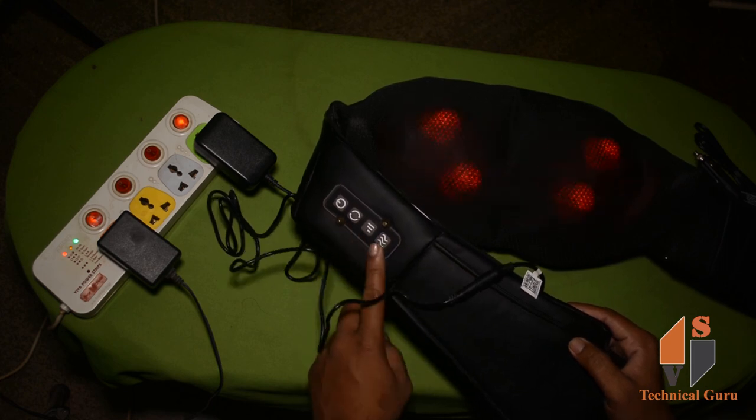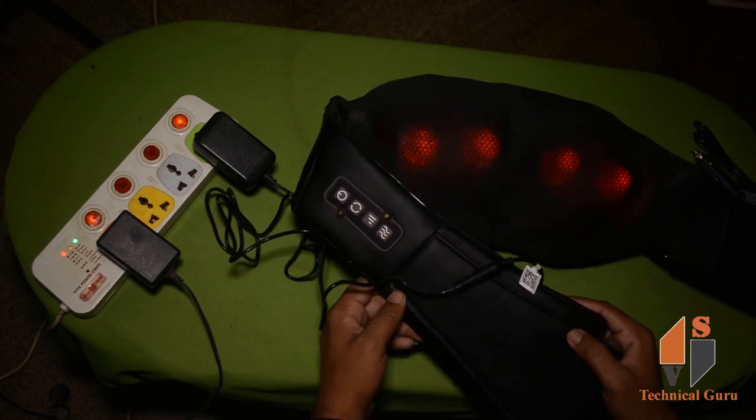You can use these buttons for the massager functions. If you press the button, you will use the massager. Subscribe and thank you for watching. Take care, all.